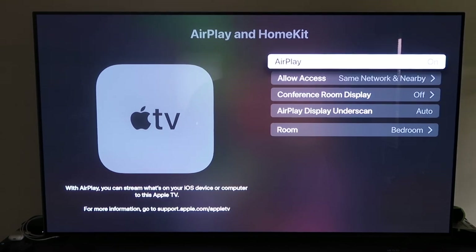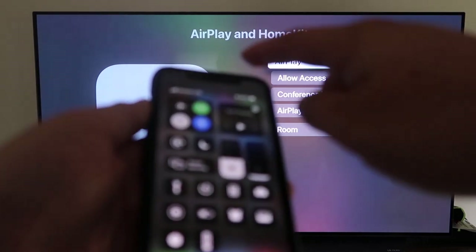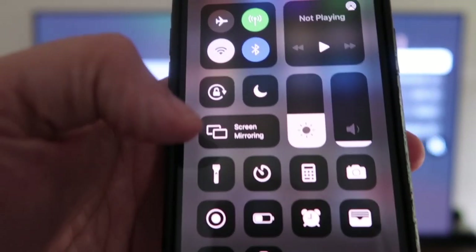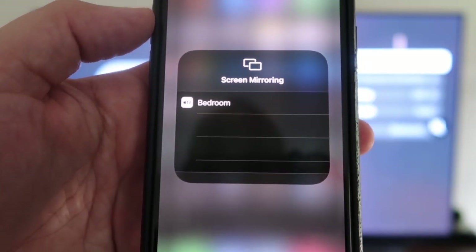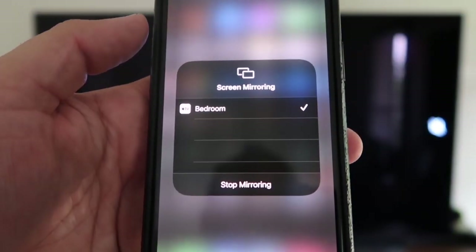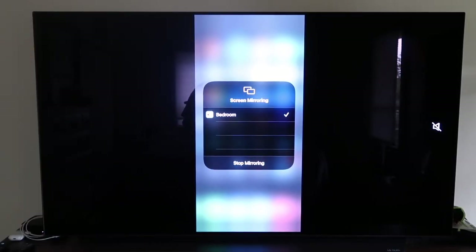Once AirPlay is on and configured, grab your iPhone and make sure it's unlocked. Swipe down from the top right corner to bring up the control center menu, and tap Screen Mirroring. It automatically recognizes the nearby Apple TV. Tap on it, it starts to connect, and then your iPhone is mirroring right to your TV. That's the easy way to mirror your iPhone to your TV using Apple TV 4K.